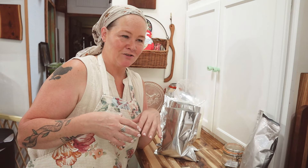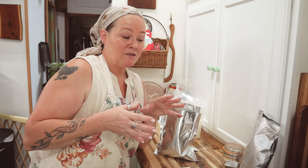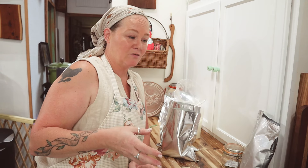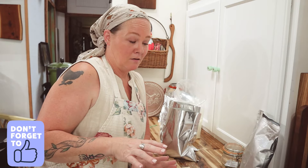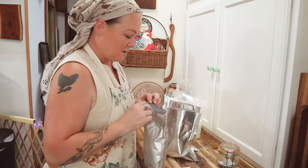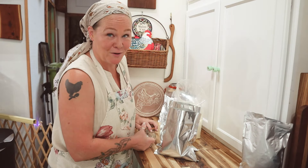I brought that ciabatta bread home so I could make this recipe. It is for a carby sort of side dish — you know, garlic bread, Texas toast, stuff like that. This is for a cheesy olive feta bread and it is so good. It is so hearty — you could make this as a side with pasta or soups, but I will just make this and that'll be dinner because it's just so hearty and so good. So I'm going to share that recipe right here.